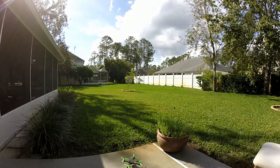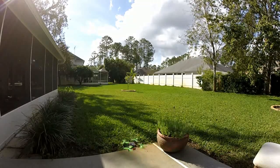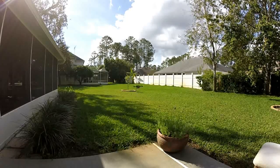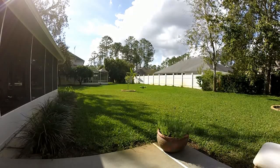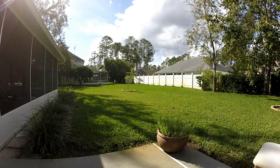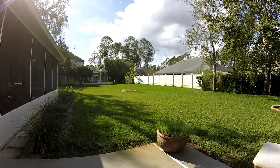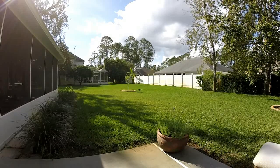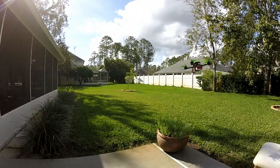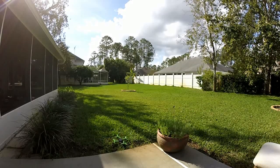Still inverted prop direction, running 3S. Looks really good. Awesome — very happy with that.